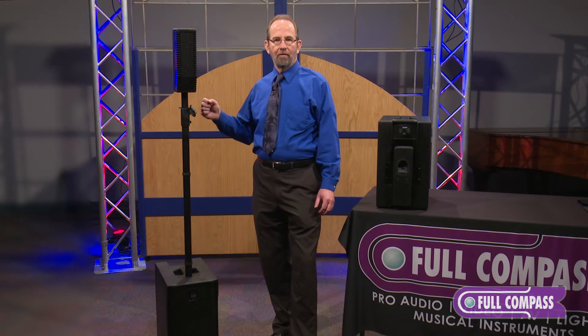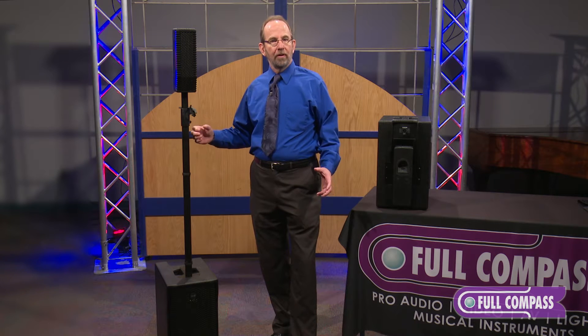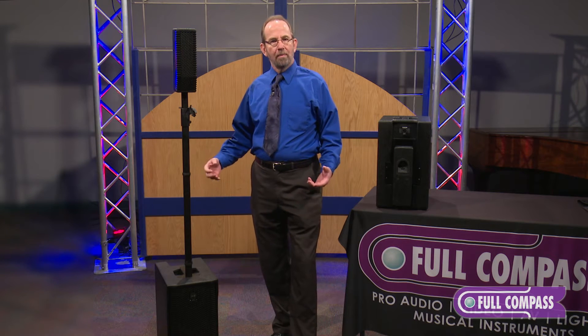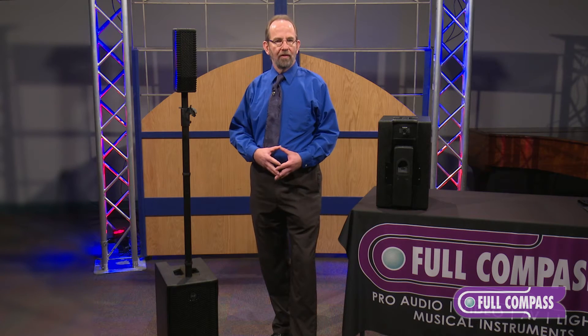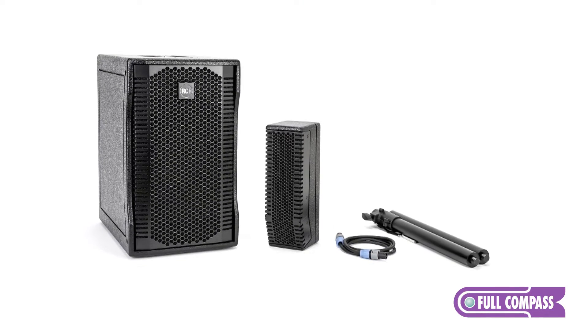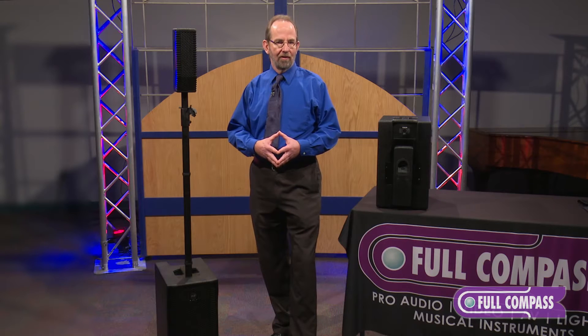It's a portable system, 400 watts RMS power, designed to give over 120 SPL output for that type of performance, whether you're a wedding DJ, whether you're doing a presentation as a motivational speaker and need something quick and easy to set up, or meeting rooms in corporate environments.